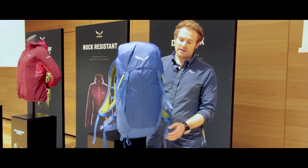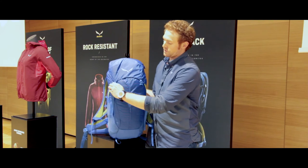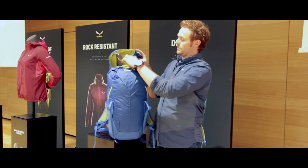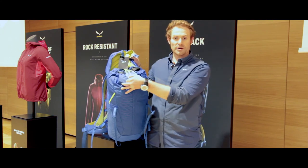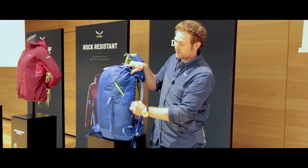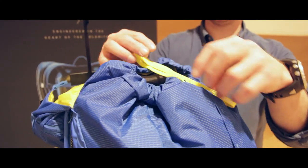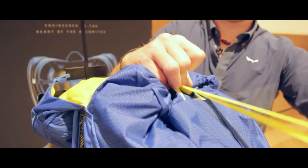This backpack also features the twin compression system, which allows you to compress the volume thanks to the compression system and this webbing here, in order to keep the weight close to your body and close to the center of your back for a stable load.